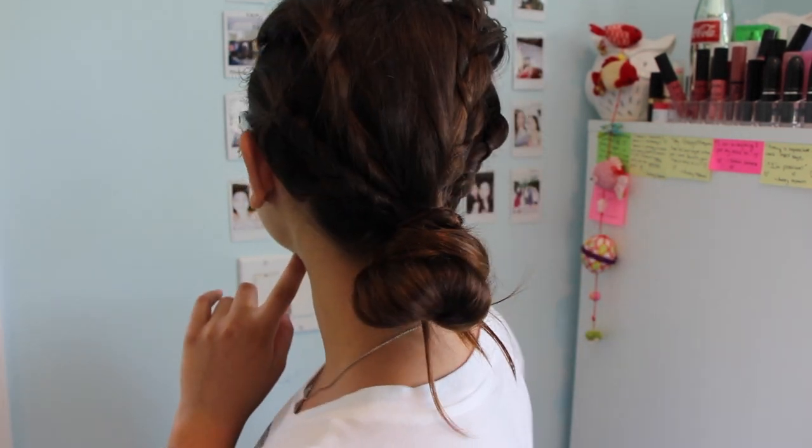One of the hairstyles is what I'm wearing right now. So hopefully you guys will enjoy this video and try something out. If you do, make sure to tweet me or Instagram me pictures at beautyblush06, which is my username on social media. So without any further ado, let's get on to the video.